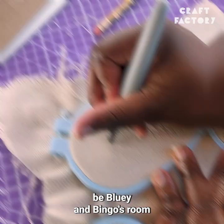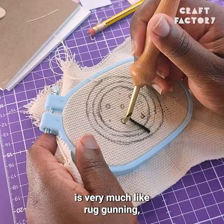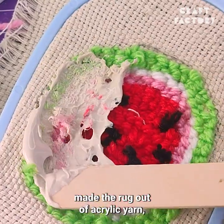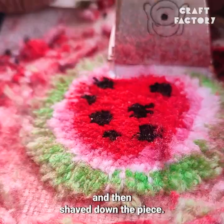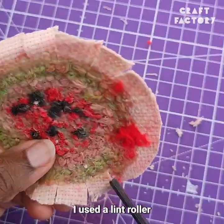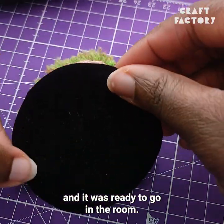Now it wouldn't be Bluey and Bingo's room without their watermelon rug. Since punch needle is very much like rug gunning but slower, I decided to make a punch needle rug. I drew the design on some monk's cloth, made the rug out of acrylic yarn, used some flooring adhesive to secure the threads in place, and then shaved down the piece. Loads of people don't like shaving punch needle, but I thought it really worked for a miniature rug. I used a lint roller to collect all the loose yarn and then backed the rug with some velvet, and it was ready to go in the room.